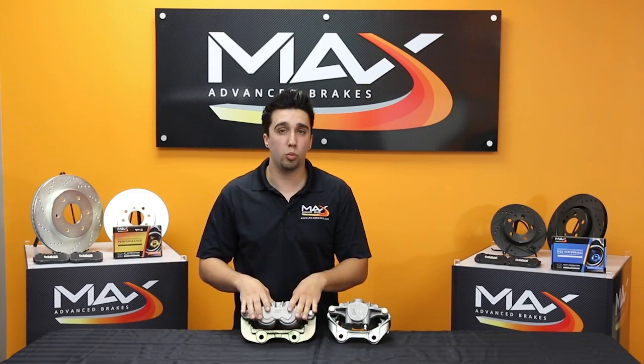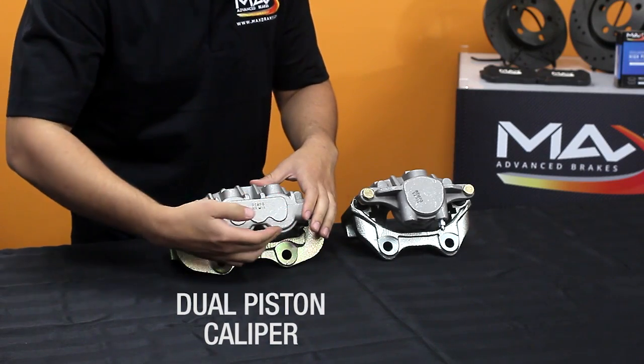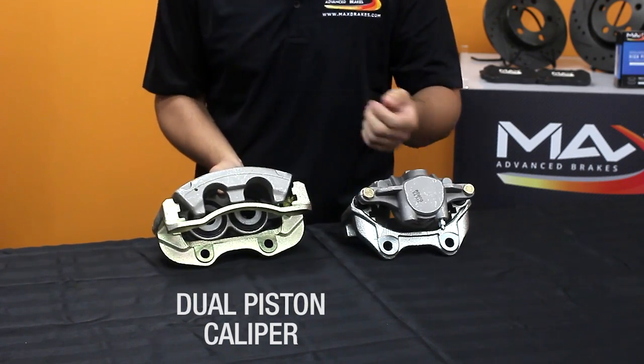With your dual piston caliper, which is typically larger than a single piston, you're going to notice the casting to be similar to this. Again, on the inside you're going to notice two pistons — those are what push the brake pads onto the rotor.